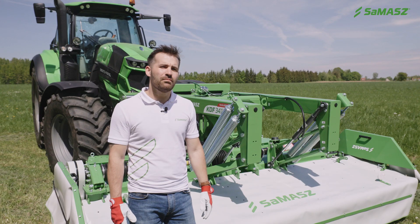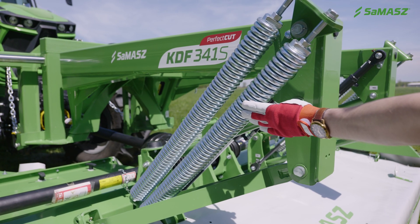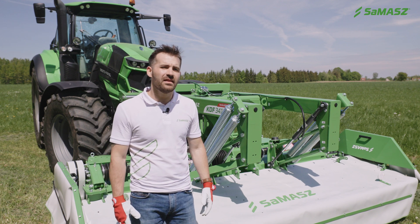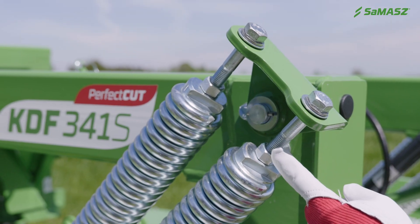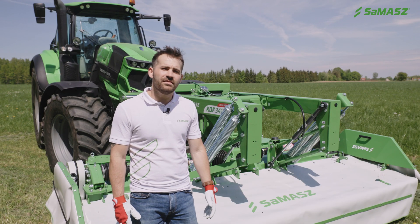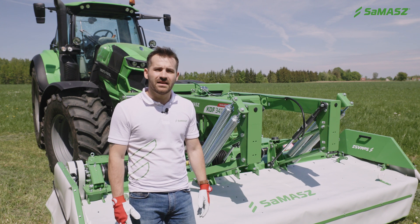In KDF mowers, suspension is based on four coil springs. Ground pressure can be adjusted by extending or retracting the length of the spring bolt. For example, when you notice uneven fall of the working unit, the spring bolt of the side that goes down faster should be retracted.